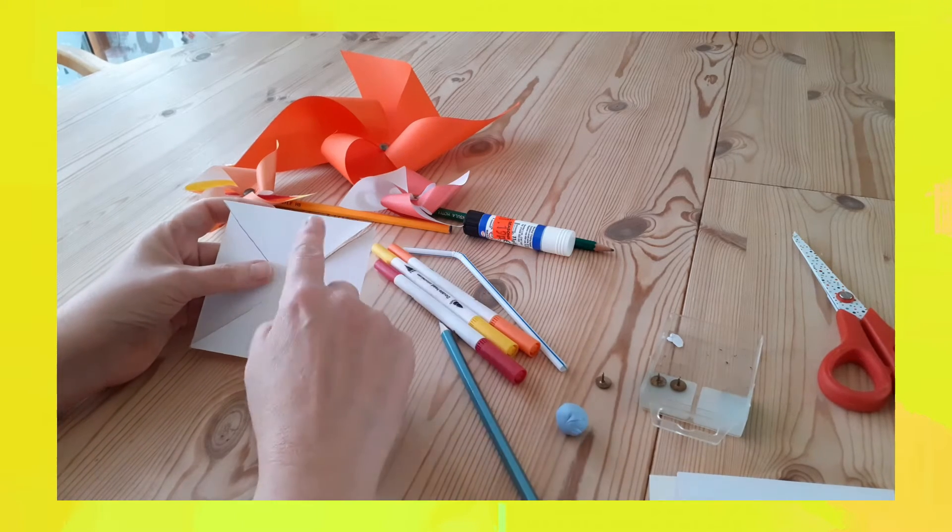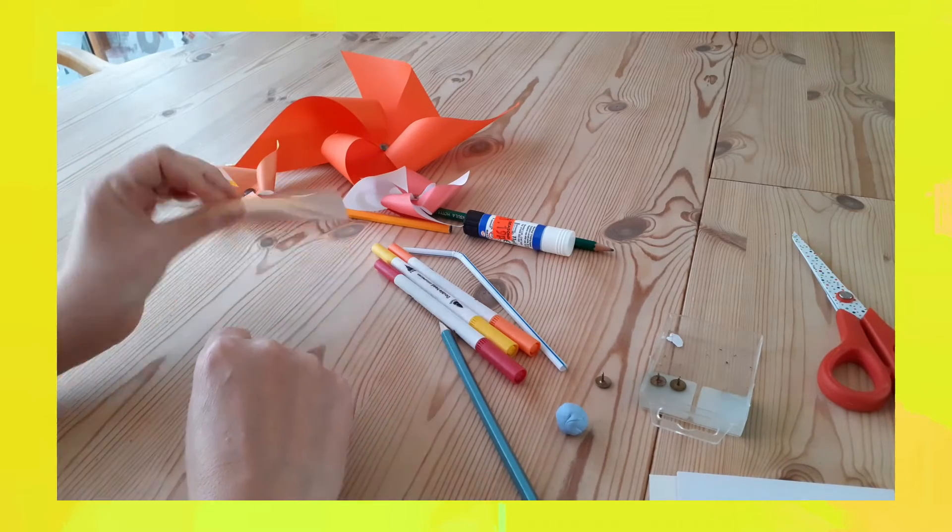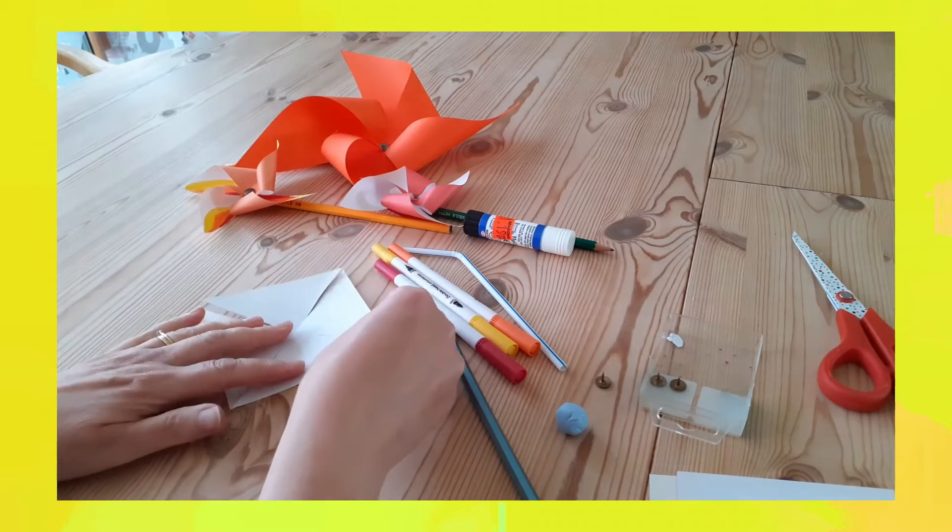So the next thing we're going to do is decorate the paper. You can see I've got one that I've done — it's coloured on one side — so on my white side I'm going to make some flames.